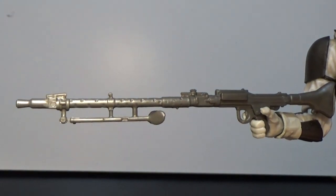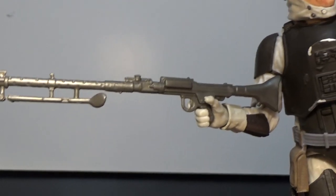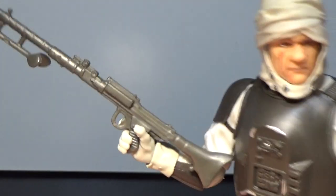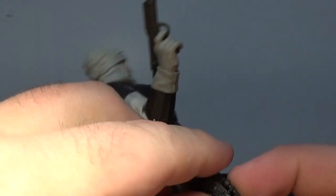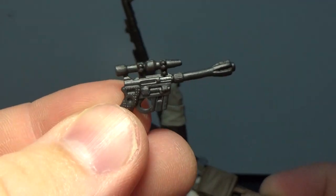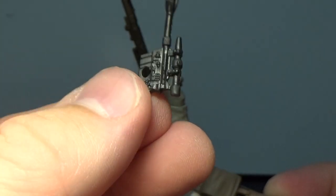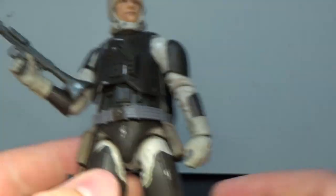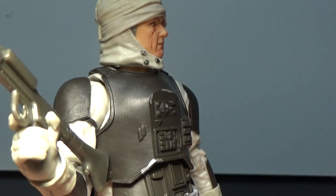He comes with this rifle, which we've seen come with the Sandtroopers and maybe the Stormtrooper at some point — we've seen this weapon before. It looks good; no extra paint or detail, just the plastic mold, but that's fine. We've also got this mauser pistol in his holster, which I believe is a new, unique weapon we haven't seen before.